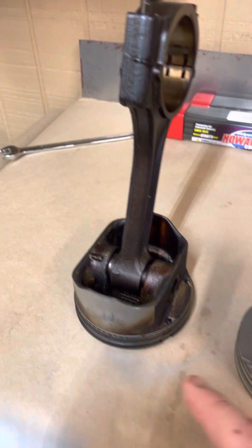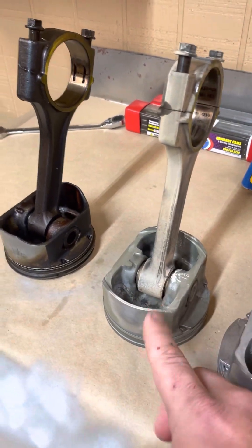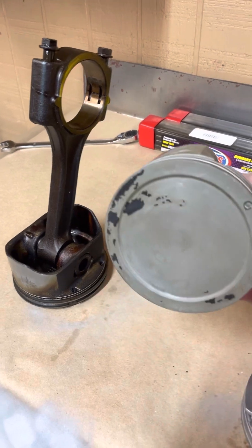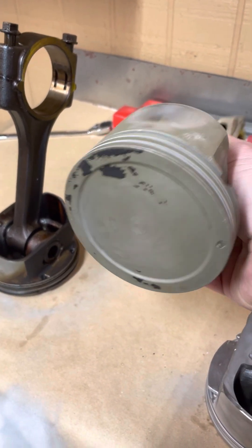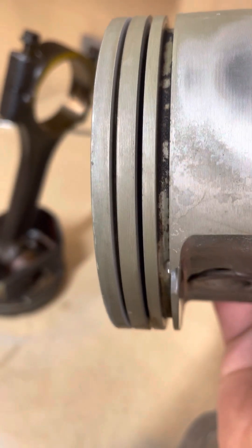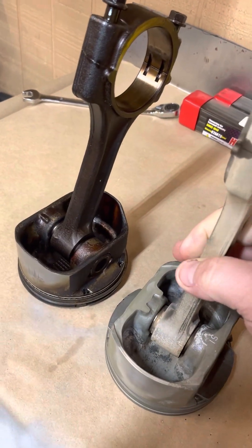We strip the rings off and we run them through the jet wash first. That gets about 90% of the stuff. It leaves maybe a little bit of carbon in there — you'll see a lot of carbon in the ring lands still. There's a little bit of wear on the skirt; we'll measure that up and I'll talk about what we do for that in a second.